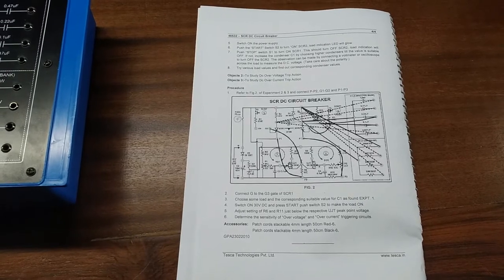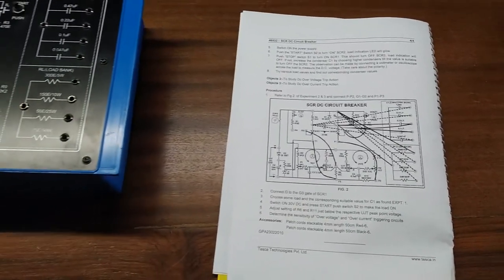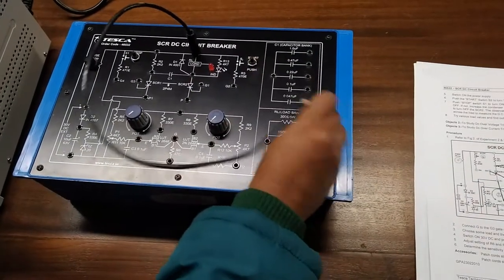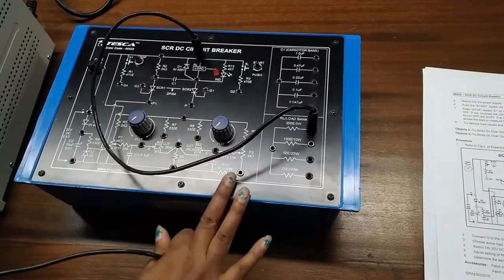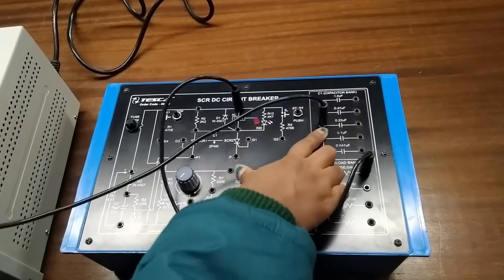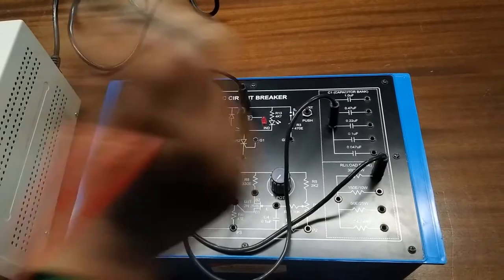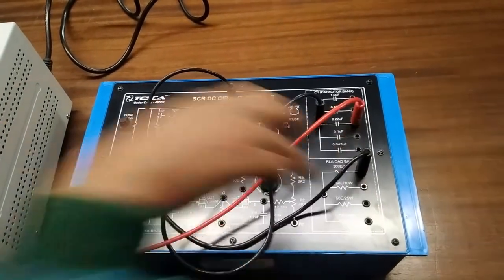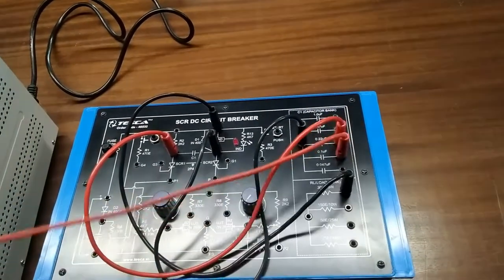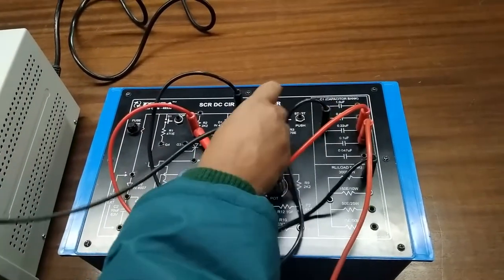Our next experiment is to study DC over-voltage and DC over-current trip action. For this we are going to build this circuit. First we will connect the RL load to the RL load bank — I am taking 300 ohms again. Now we will connect this end of the capacitor here, then connect 0.22 microfarad and connect capacitor C1 to this terminal, and then take another capacitor of 0.1 microfarad and connect it again to capacitor C1. Now we will connect G1 and G2.